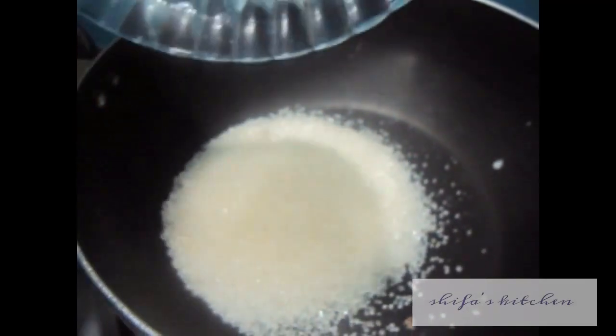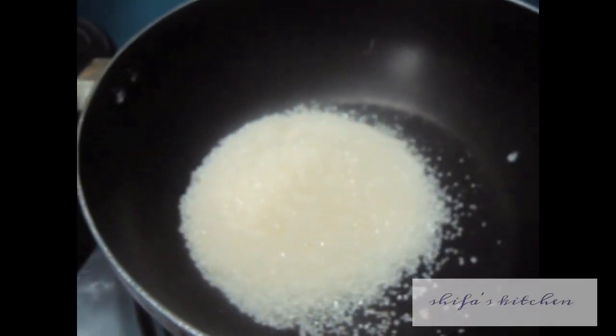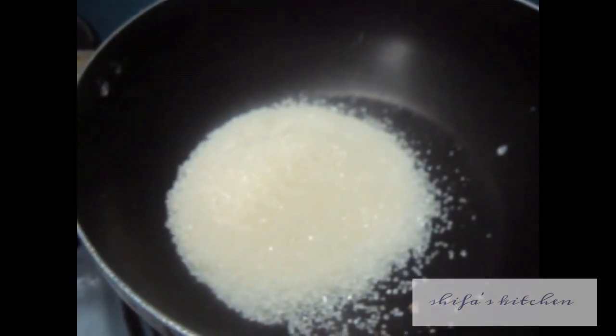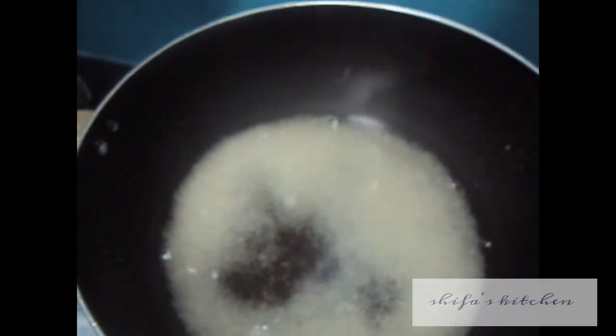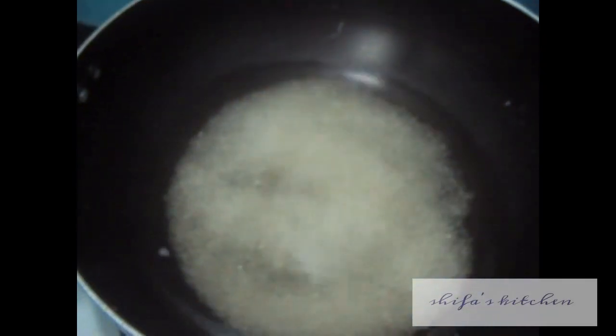In a wok, add 1 cup of sugar and 2 cups of water. Stir it until the sugar dissolves completely.